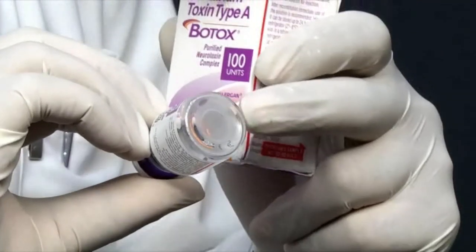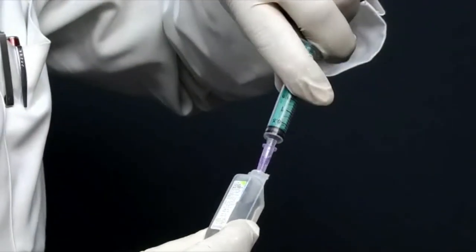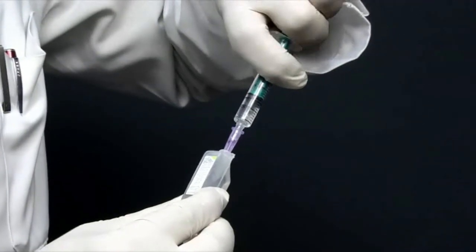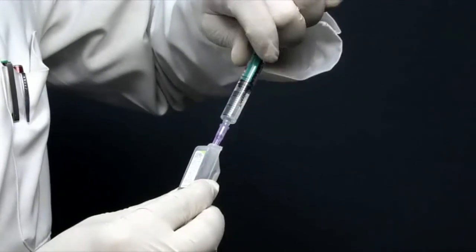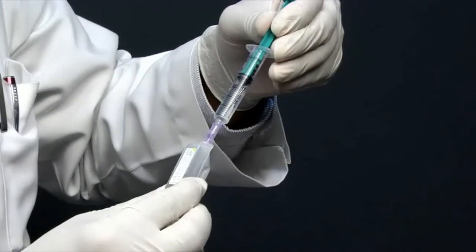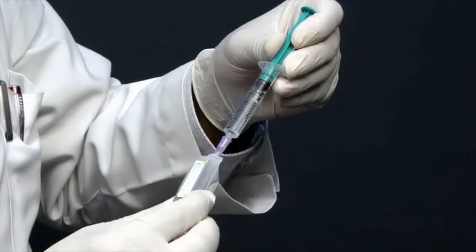When you reconstitute, the powder will dissolve and form a clear solution. I have a preservative-free normal saline with me and a 2 cc syringe, and I am going to draw the preservative-free normal saline into the syringe so that we can reconstitute our Botox. We are reconstituting with 2 cc's of preservative-free normal saline for a 100 unit vial, so each 0.1 ml is going to contain 5 units of the drug.